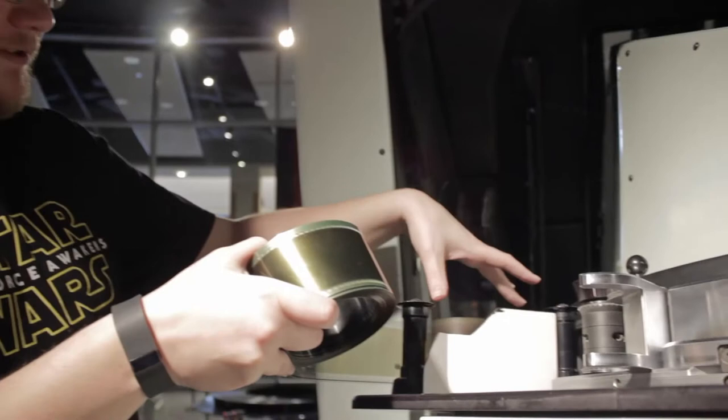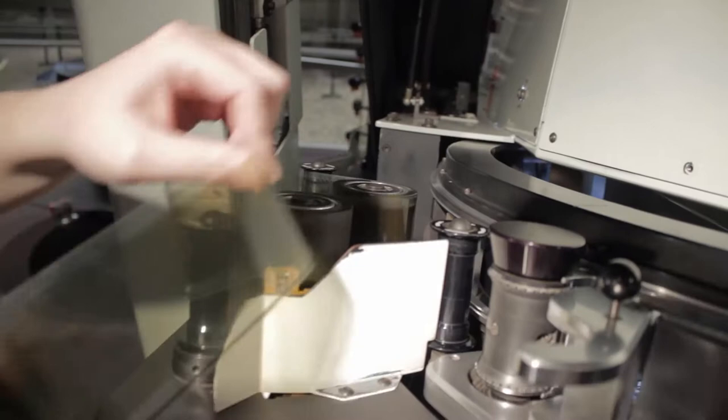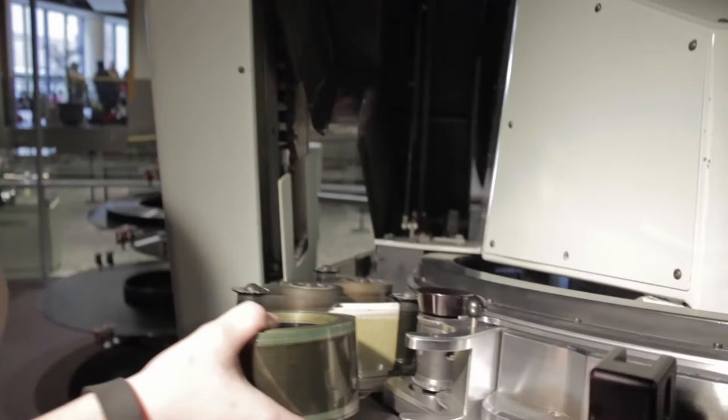These are particle transfer rollers — they clean the film before we clean the film, basically. They're polyurethane and they've got a little stick on them. They will pull all the dust and bits of loose film off the actual reel as it runs. So this is your first stage of cleaning, and by the time it comes into the projector, it shouldn't have any extra dust.